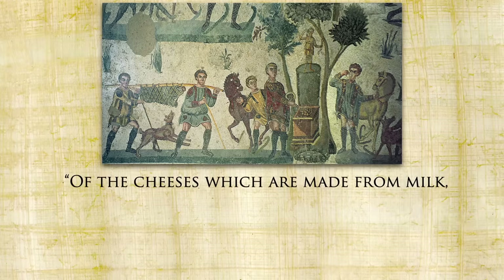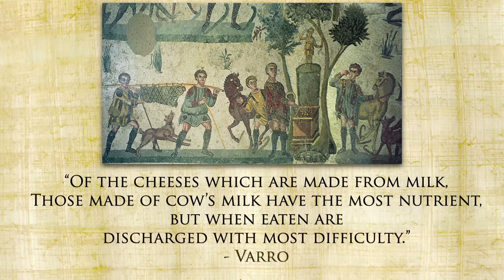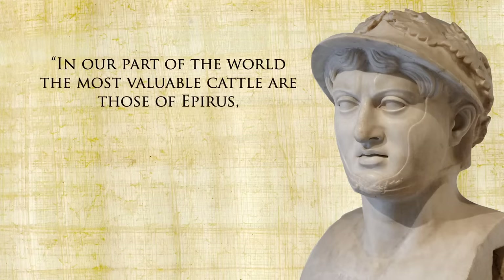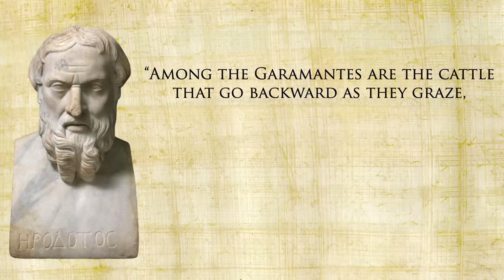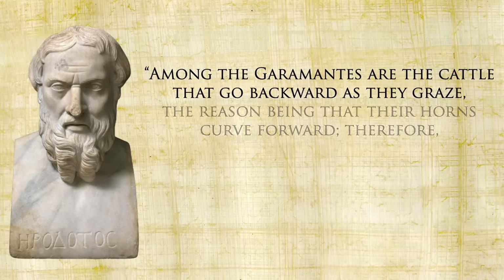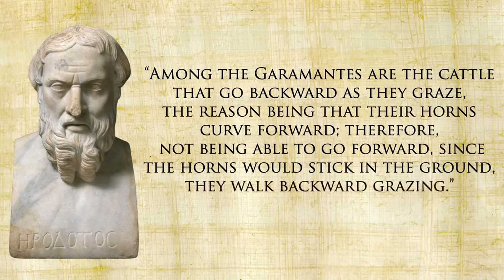Of the cheeses made from milk, those made of cow's milk have the most nutrients, but when eaten are discharged with most difficulty. There were different cows worth different amounts — Pliny the Elder says the most valuable cattle in their part of the world were those of Epirus, owing to the attention paid to their breed by King Pyrrhus of the Pyrrhic victory. Another impressive cow that both Pliny the Elder and Herodotus marvel at was among the Garamantes: cattle that go backward as they graze, because their horns curve forward — not being able to go forward since the horns would stick in the ground, they walk backward grazing. I don't think I've ever seen a cow go backwards.